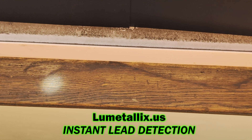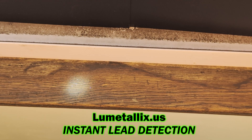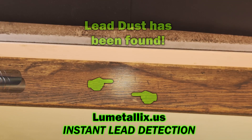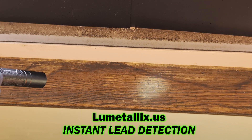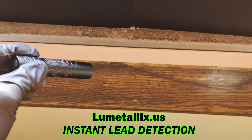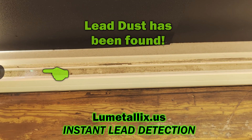On film, it's a little hard to see the glowing green, but in real life it's obvious. I found some lead dust here, and here's where I found some more lead dust. And I found some lead dust here as well.